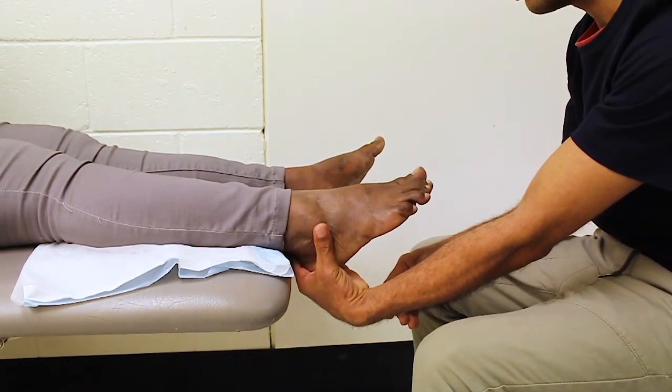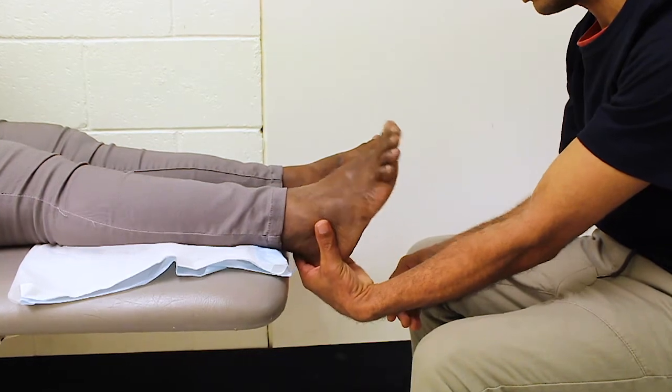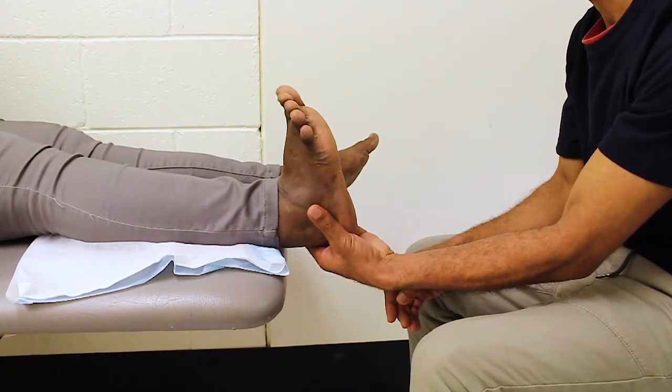To assess the person's range of motion, ask them to do the same movements although do not apply any resistant pressure.